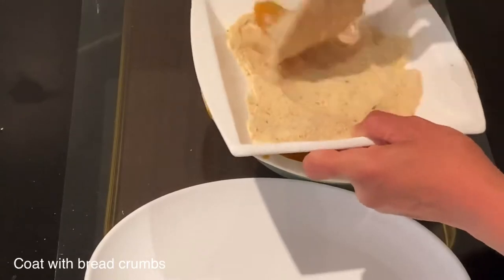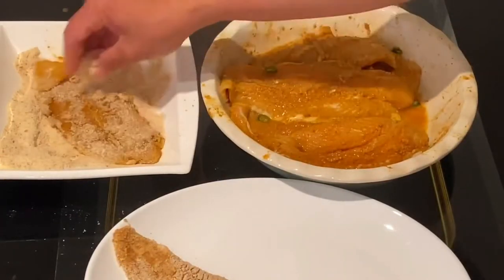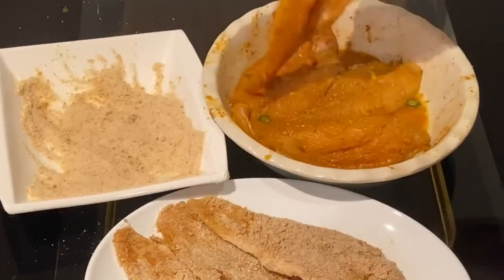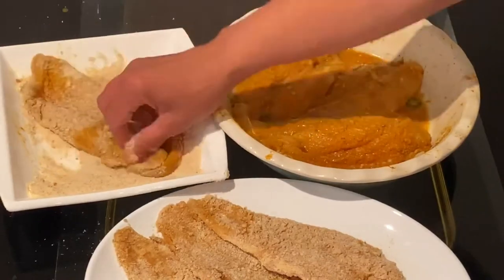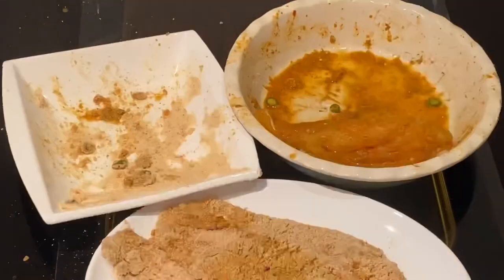Once the fish has been marinated with the lemon juice and the dry spices, it will catch up any breadcrumbs, so I will coat every single fillet with the breadcrumbs. This is my homemade fine breadcrumbs, but if you don't have homemade, you can buy some or you can use fine semolina.